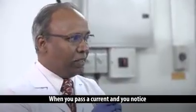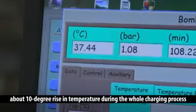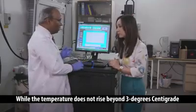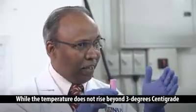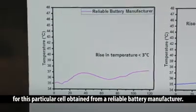When you pass a current, you notice about a 10 degree rise in temperature during the whole charging process from an unreliable source, while the temperature does not rise beyond 3 degrees centigrade for this particular cell obtained from a reliable battery manufacturer.